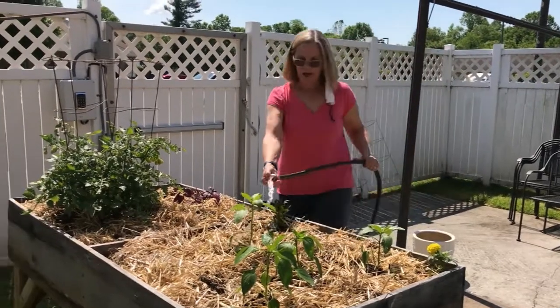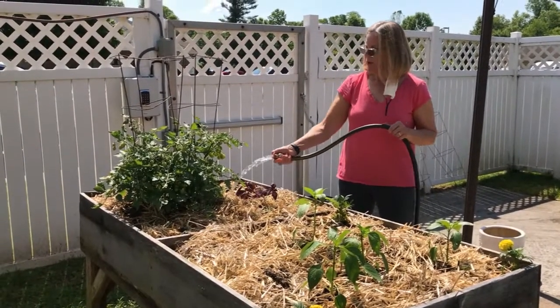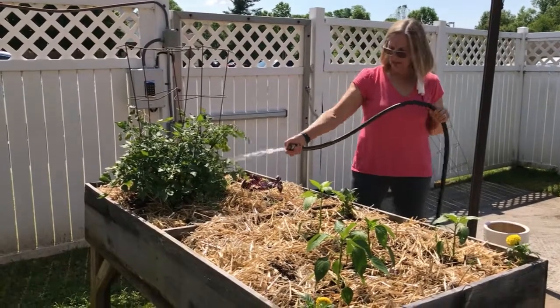In the center we have a hot pepper. We put the marigolds around the sides to keep the bugs away. Purple basil, and lots of tomatoes on the tomato plants, but they need to drink pretty much every day to really get established.